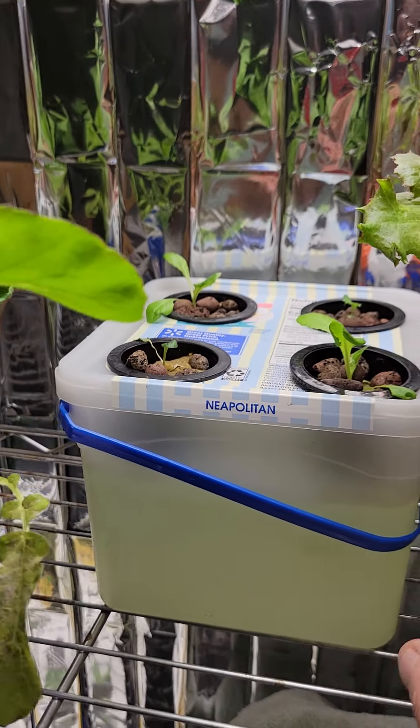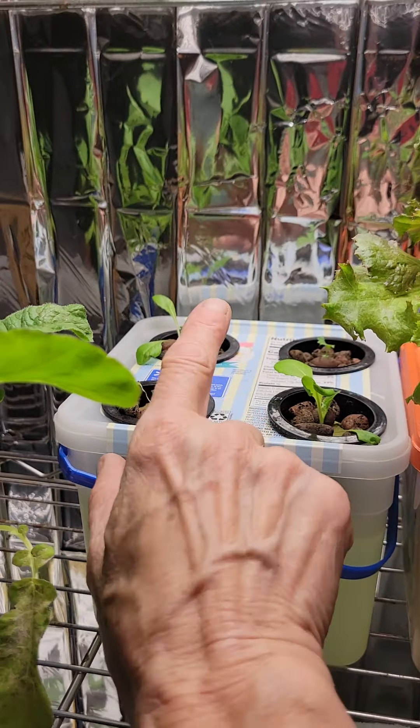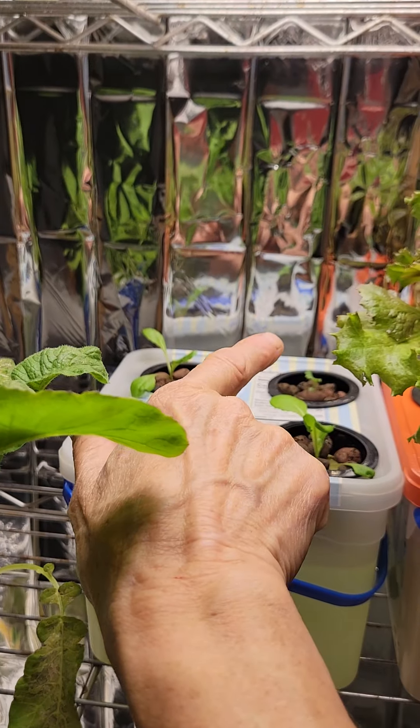This was actually all bibb lettuce. These are all bibb lettuce except for that scotch curled kale right there.